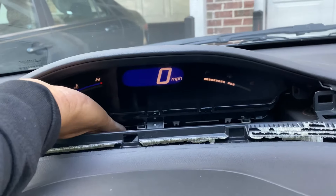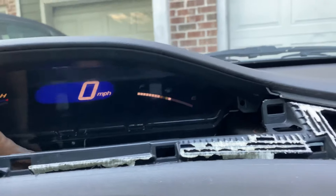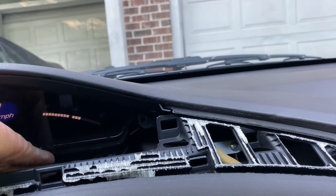Then when you pull it towards you like that it goes back to normal. That's how it should be. Even on this side, when you pull it to this side it goes back to normal.